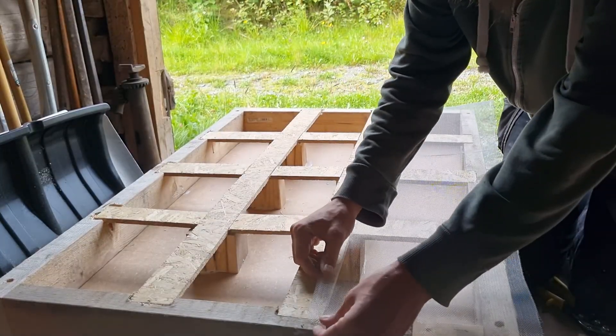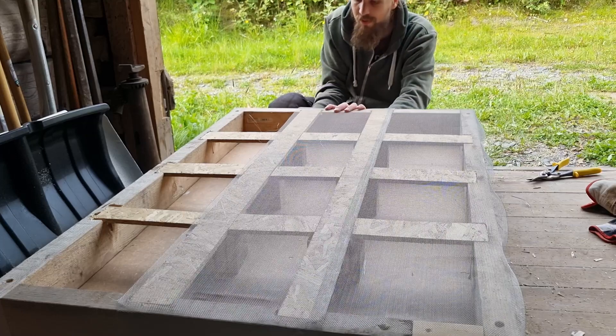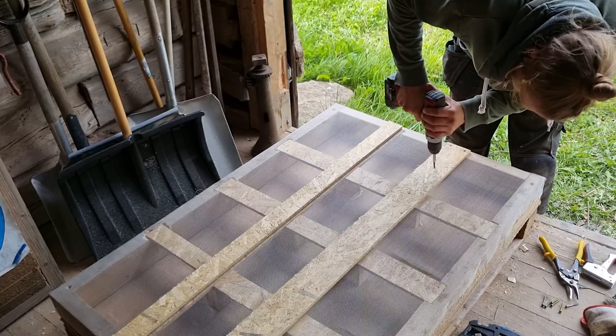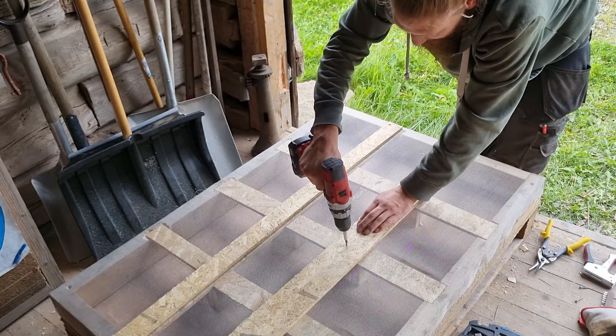I use a metal net, but it doesn't feel that strong, so I would much rather have used some sort of a plate with holes in it, but this is what I had at home. I put down a double layer which will make it strong enough to hold all the grain when I fill the bin all the way up.